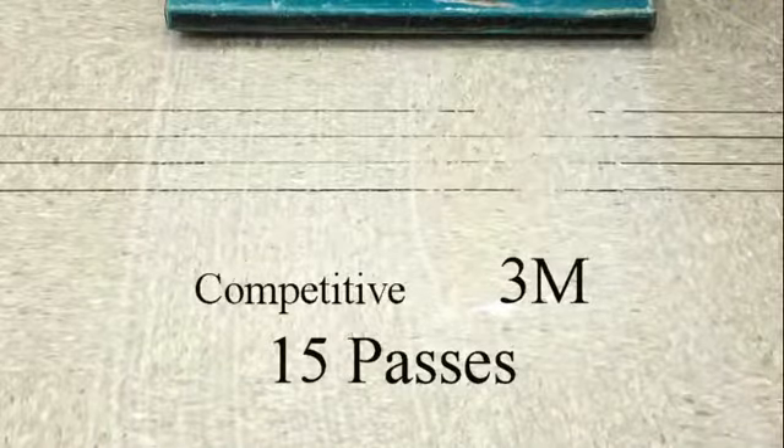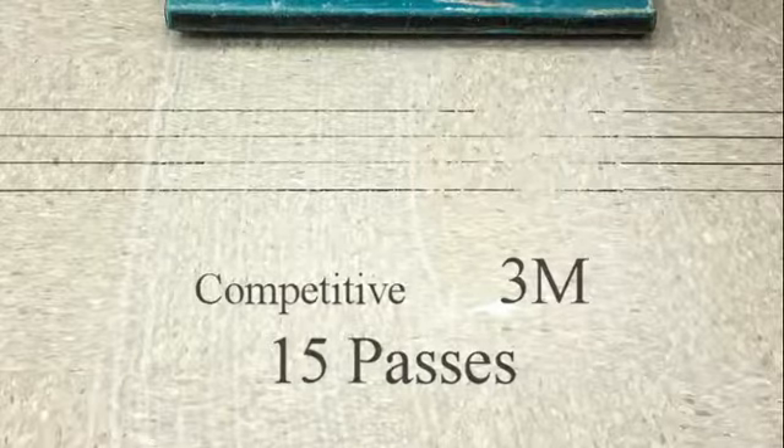After 15 passes, you can see that the 3M Black Stripper Pad 7200 has removed most of the 3 coatings of floor finish and some of the black marks.